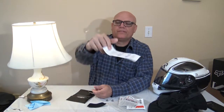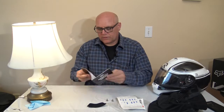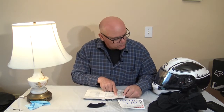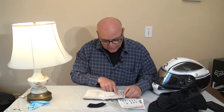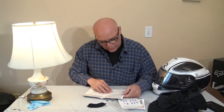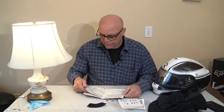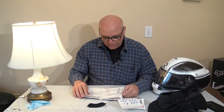Here's another pamphlet. It just gives you pretty decent directions on the use — how to use it, how to put it on, how to take it off, how to use the pin lock. It's a pretty decent, well put together manual.